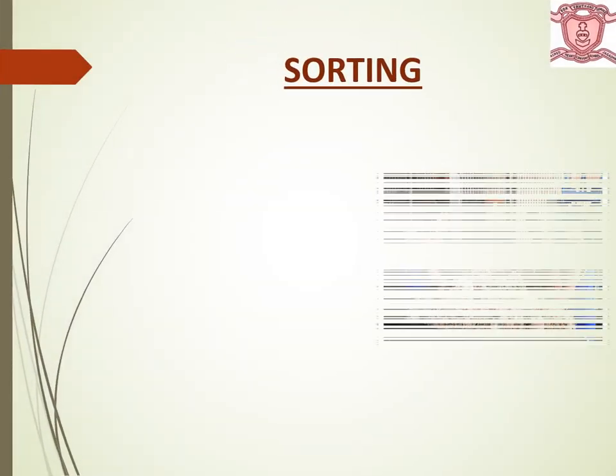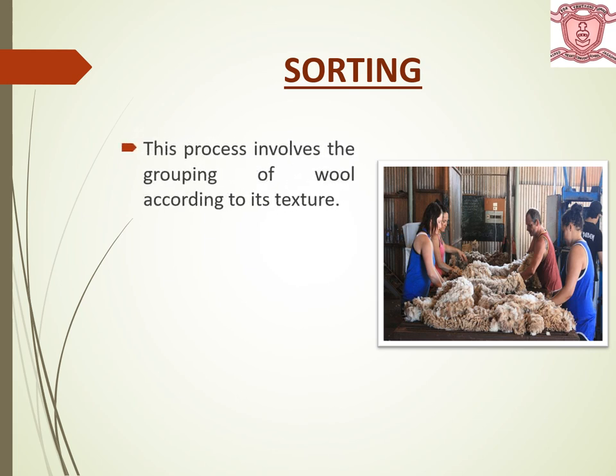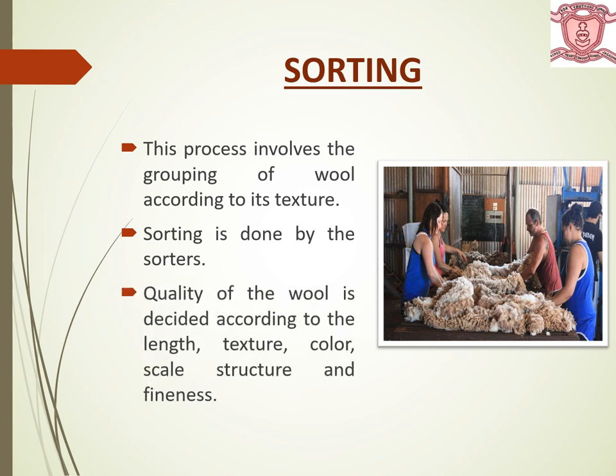Next is sorting. This process involves the grouping of the wool according to its texture. Sorting is done by the sorters manually. The quality of the wool is decided according to the length, texture, color, scale structure and fineness. Thus grading of wool is done according to its quality.